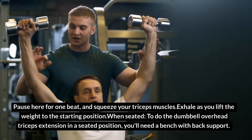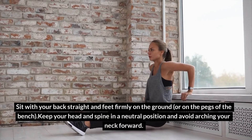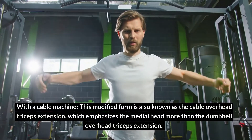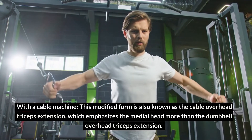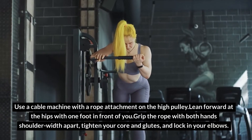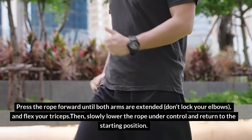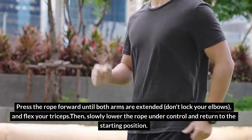When seated, to do the dumbbell overhead triceps extension in a seated position, you'll need a bench with back support. Sit with your back straight and feet firmly on the ground. Keep your head and spine in a neutral position and avoid arching your neck forward. With a cable machine, this modified form is known as the cable overhead triceps extension, which emphasizes the medial head more. Use a cable machine with a rope attachment on the high pulley. Lean forward at the hips with one foot in front of you. Grip the rope with both hands shoulder-width apart, tighten your core and glutes, and lock in your elbows. Press the rope forward until both arms are extended — don't lock your elbows — and flex your triceps. Then slowly lower the rope under control and return to the starting position.